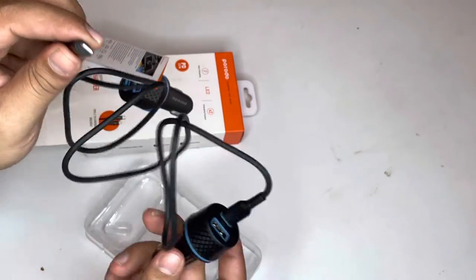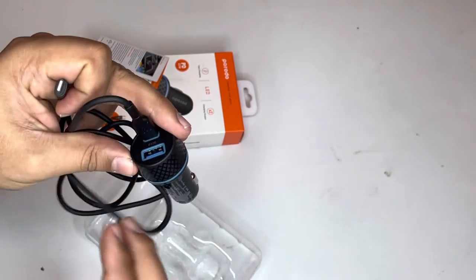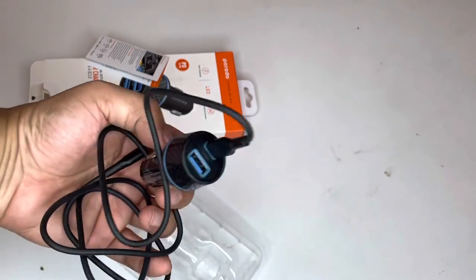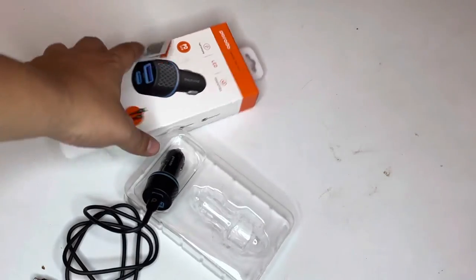Connect this with your iPhone and here you go. You can also use the USB to charge any other products like Samsung or any other phone accessories. Hopefully you like this. Feel free to subscribe to our channel for such videos — bye bye!